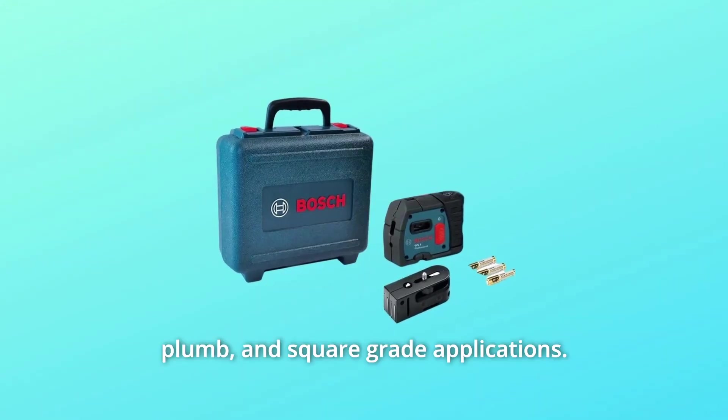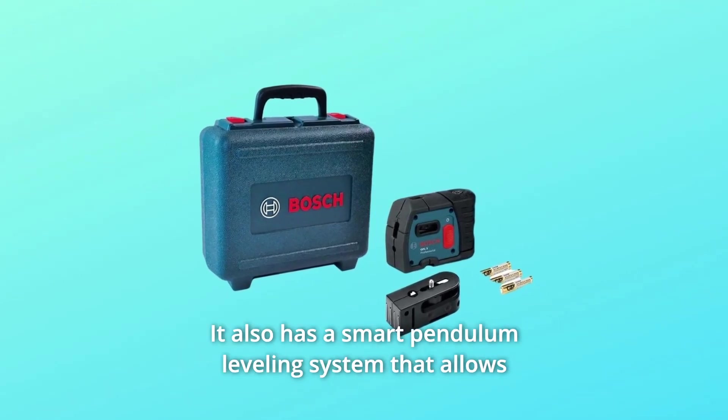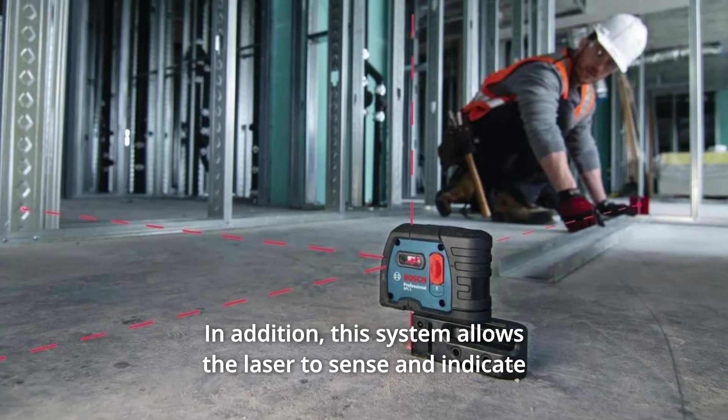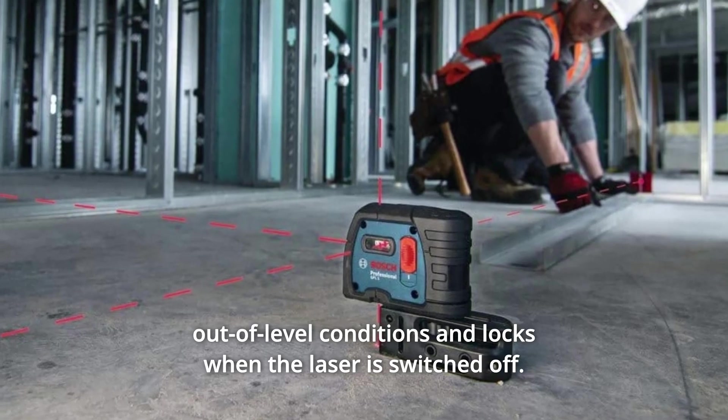The laser supports level, plumb, and square-grade applications. It also has a smart pendulum leveling system that allows the laser to self-level. This system allows the laser to sense and indicate out-of-level conditions and locks when the laser is switched off.